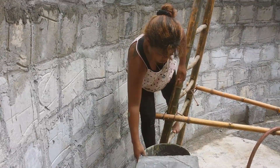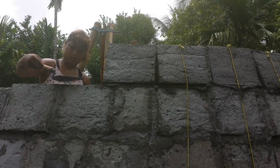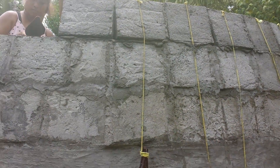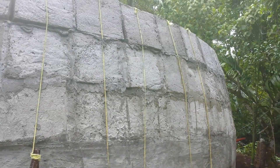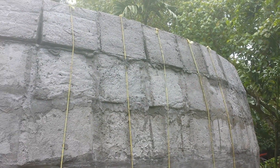And then we mud the block. And at this level, we have to start putting the counterweights on — to counterweight the pull, because the blocks want to fall inward.